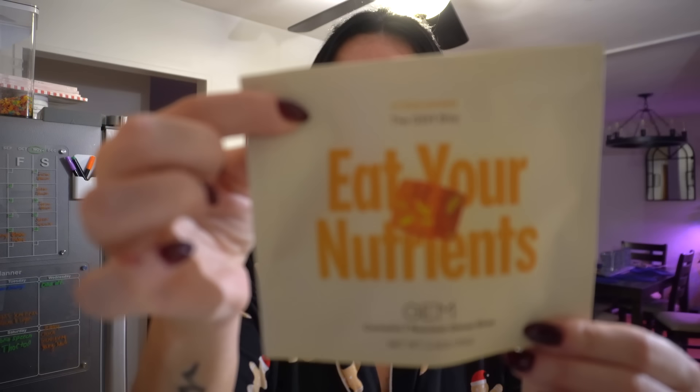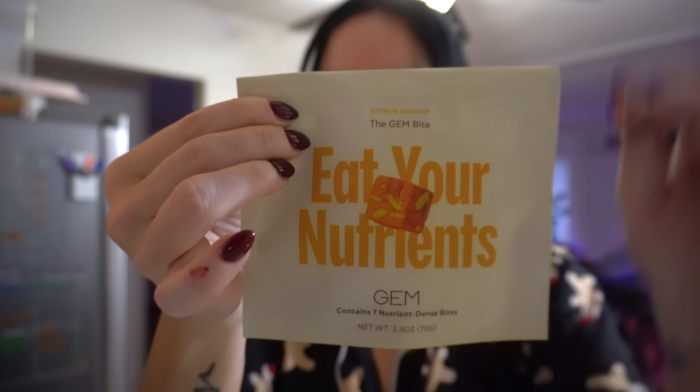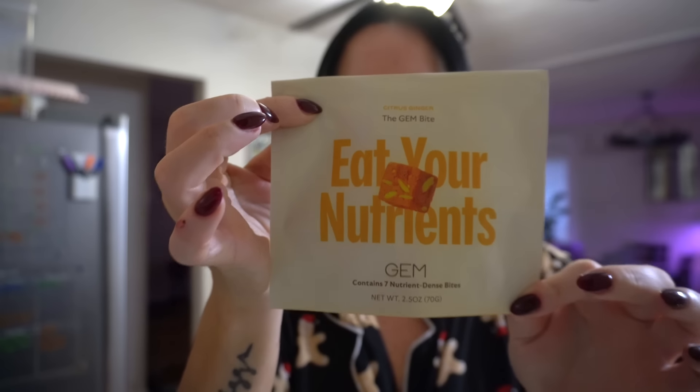I wanted to take my morning vitamins. These are the vitamins I've been enjoying — now in my second month with them. They are the Gem Eat Your Nutrients. I highly recommend them because they are completely different from traditional multivitamins. This is not a pill, not a powder, not a gummy. With traditional pills, powders, and gummies, there are a lot of synthetic fillers, and they're really not allowing you to get proper absorption or even get the actual vitamins you need.